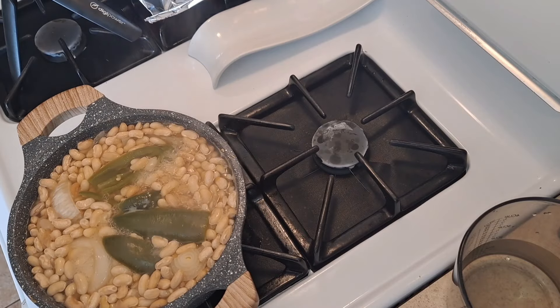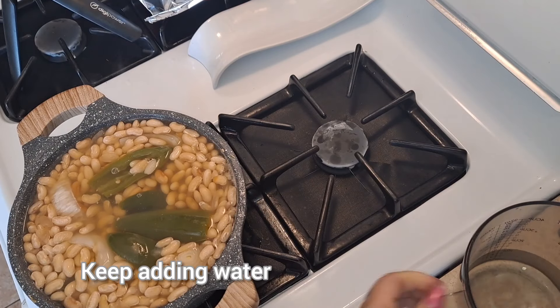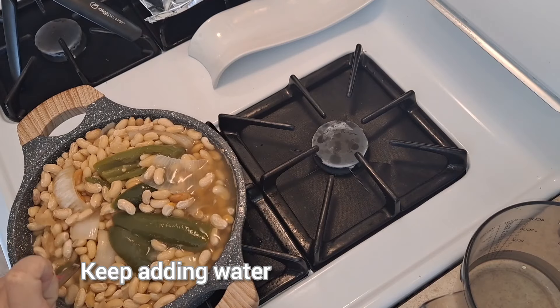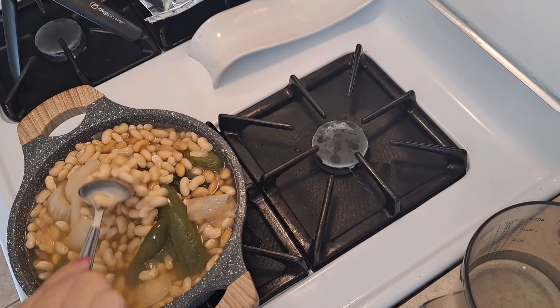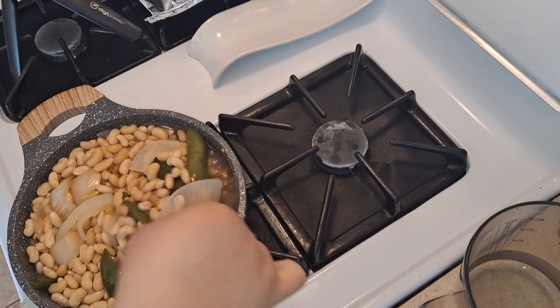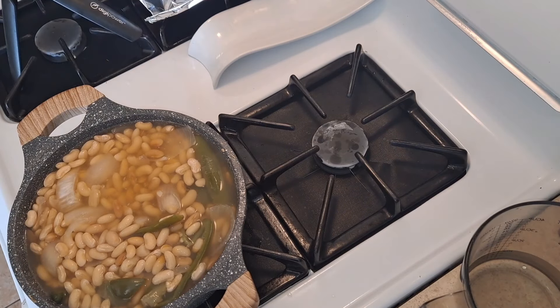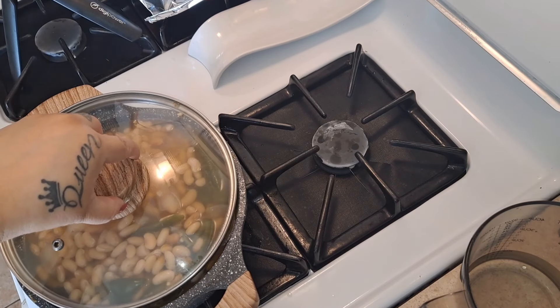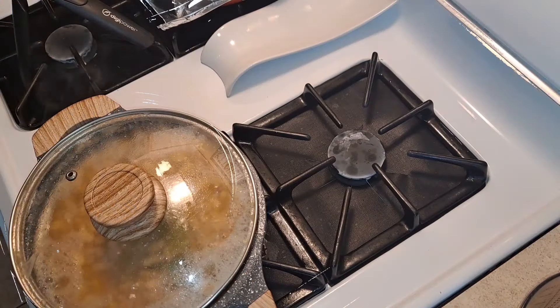The beans are boiling again, so I'm adding a little more water and stirring so they don't stick or burn. They're cooking really well. As I mentioned, it's about an hour and a half to two hours — for me it's been about an hour and ten minutes. I'll cover them and keep them on low-high heat until done.